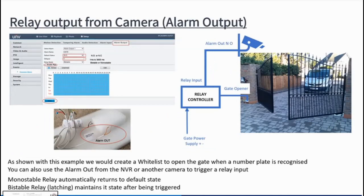The alarm output on the back of the camera is one of the tails — it's a normally open/normally closed relay. You configure what the default state is, whether open or closed, to trigger the gate or other device.